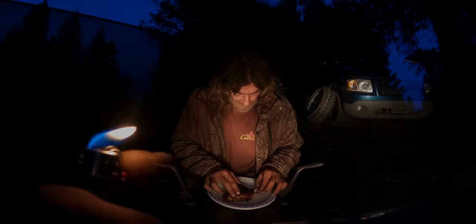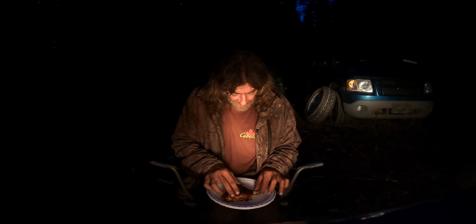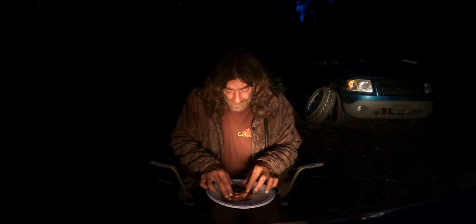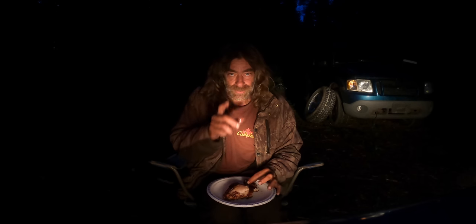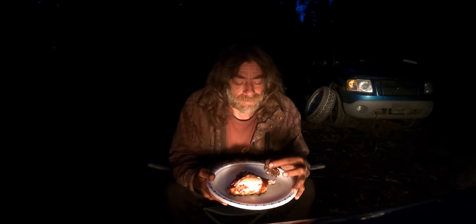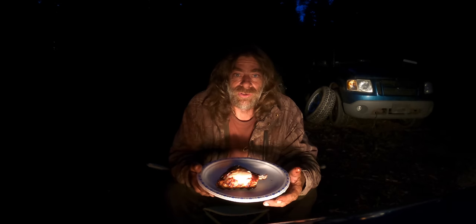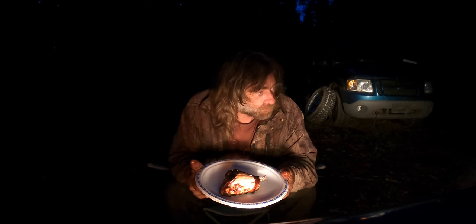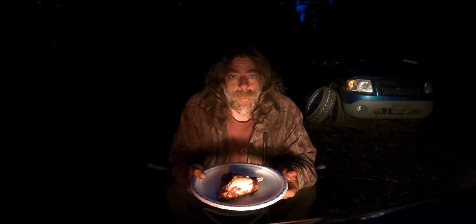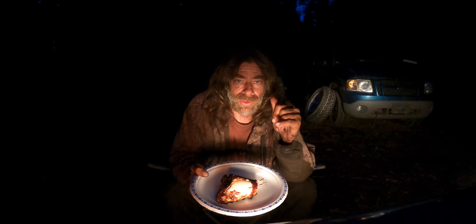Tomorrow I'm going to get that mechanism going. That chicken is so good on a fire — kind of reminds me of frog legs. Anyway, going to head to bed, and tomorrow we're going to get that thing shooting hopefully.